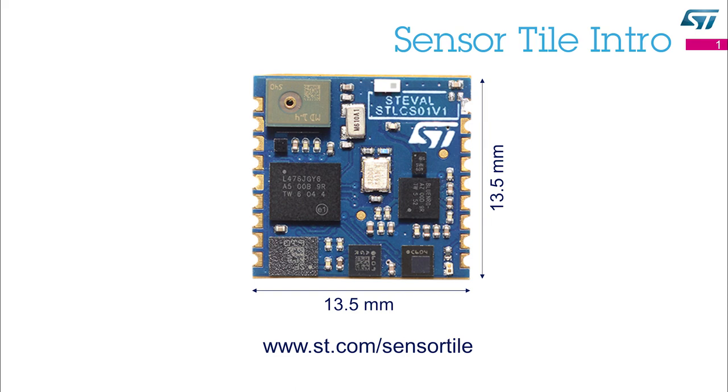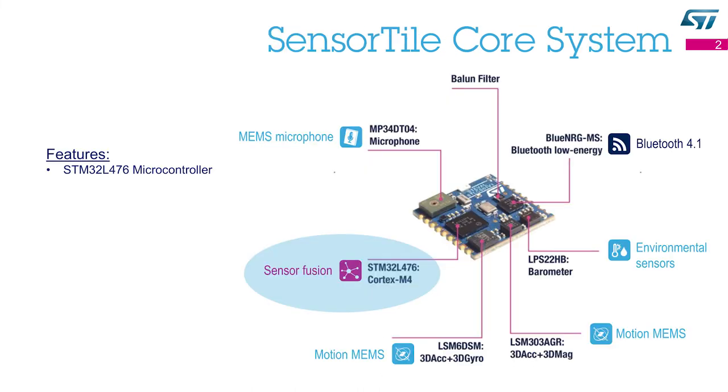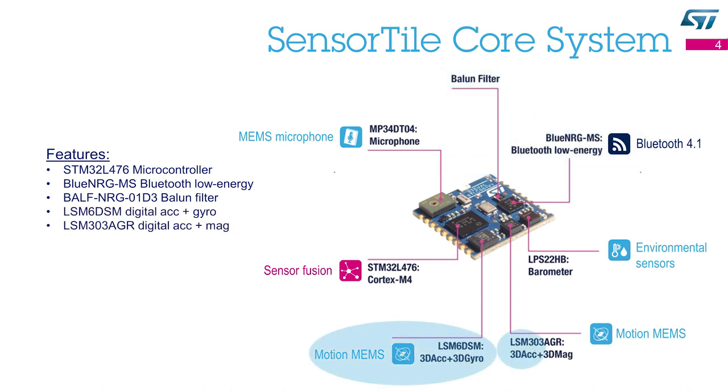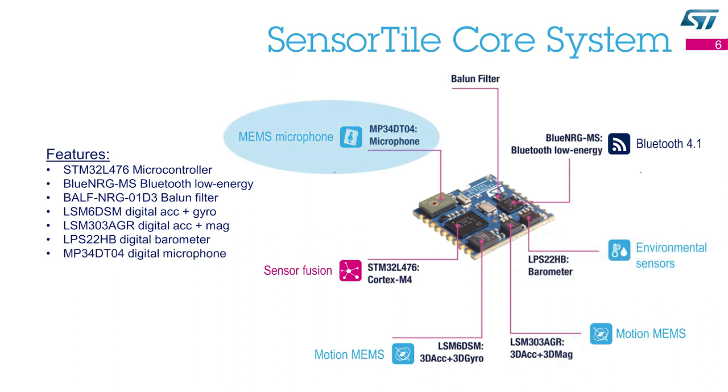This Sensor Tile is a reference design, an evaluation tool and a development platform. It is a tiny square-shaped module, only 13.5 by 13.5 mm. This module packs a powerful microcontroller STM32L4, a Bluetooth Low Energy radio and network processor Blue Energy MS with its balloon filter and antenna, motion sensors including a 3-axis accelerometer and 3-axis gyroscope, environmental sensors, a 3-axis magnetometer, and a digital microphone.